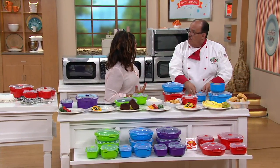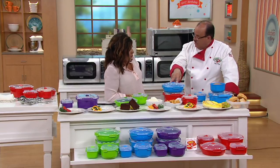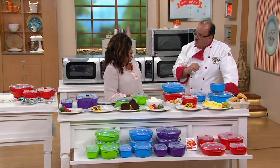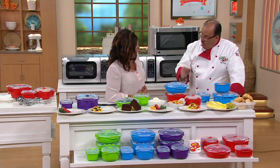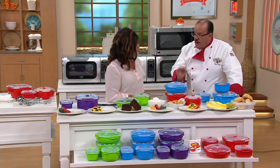So this cooks the food? This heats up the food? You can actually do both. For instance, last night I had two beautiful pieces of spring salmon, put it inside, hit it with a little salt and fresh lemon — four and a half minutes, done. You can cook from scratch or you can reheat. This is cookware made for the microwave, not just microwave safe. It's microwave cookware.